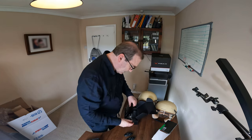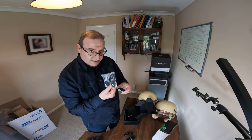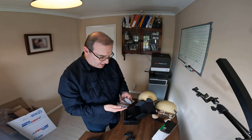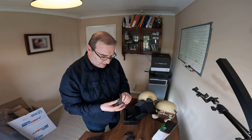Moving to the next compartment — it's the same again, which makes sense for the dual pack. Two of each.